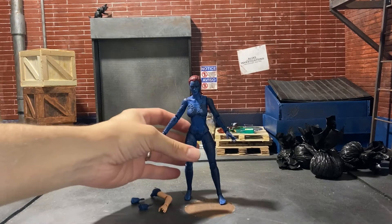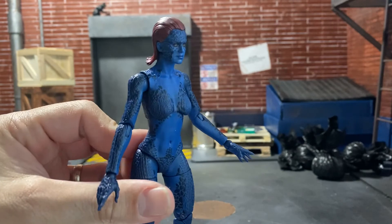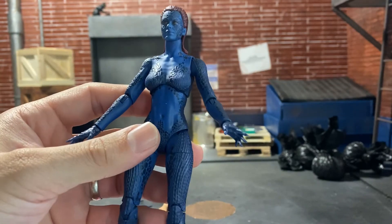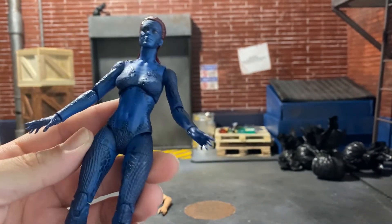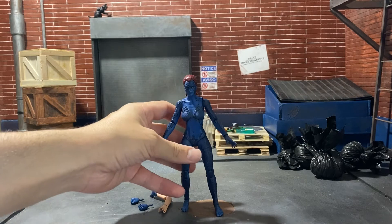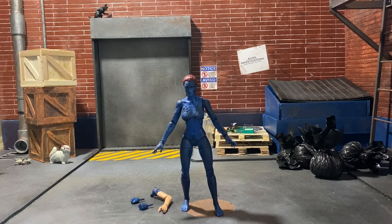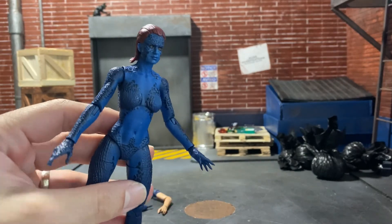So here is Mystique. She looks way, way better in hand than she does in any product images. This figure is really nice. I couldn't believe how good this figure was in hand — it looks so good. I remember when I looked at the product images and when they first announced her, I was like, meh. But then I actually got her for a really good deal at Target. I think it was like seven bucks on clearance. It was ridiculous — that was a steal. It was a really good deal. She is a really nice figure. I would definitely add her to the collection if you're on the fence.